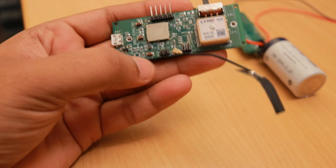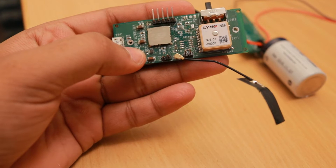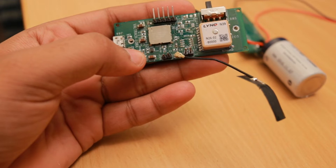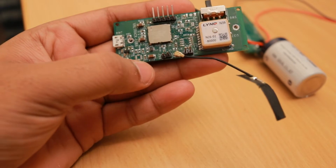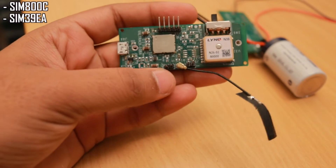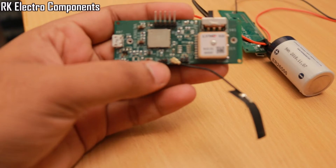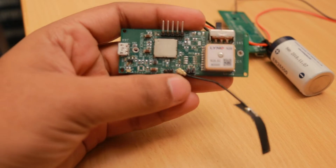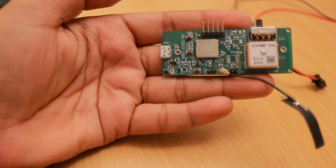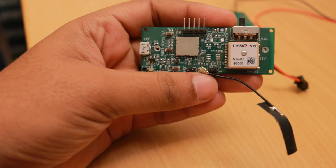MobileTec is a company — I heard it was started by the founders of SIMCOM — and they have footprint-compatible and functionally-compatible modules for popular SIMCOM modules like SIM800C, SIM39EA, SIM800, etc. These are sold by RK Electro Components in Bangalore. Some MobileTec representatives had contacted me to try their modules, so I ordered five samples and tested them on these boards.